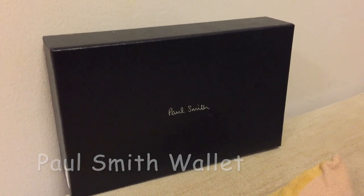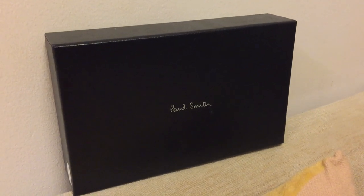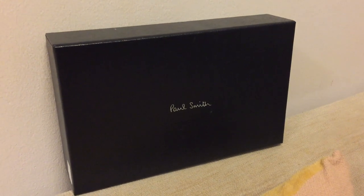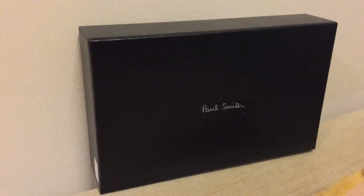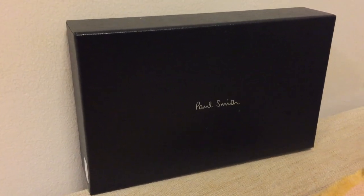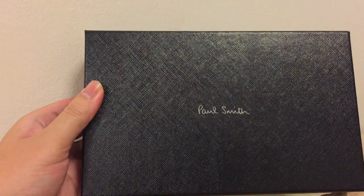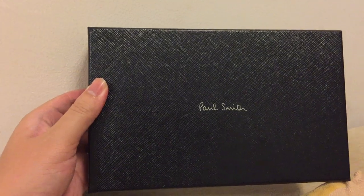Hi everyone! Today, I'm gonna reveal the Paul Smith Long Men's Civic Wallet. So first, we can see the box. Very good quality. This is a bag from the department store in Bangkok.